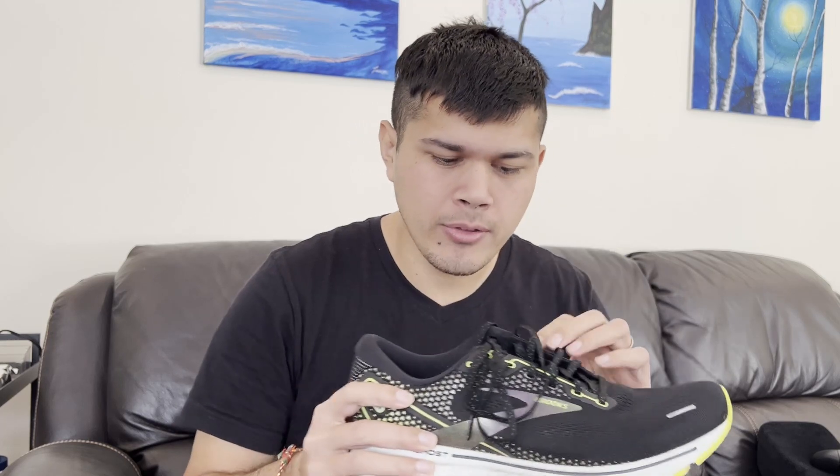I don't know what the standard shoestring is these days because I kind of just bought a bunch of the Brooks, tried it, liked it, and bought more. They are a really nice length too. Sometimes you get running shoes, tie them up, and your shoelaces are flopping all over the place — you've got to get a little clip or something to keep them in line. But I don't have that problem with the Ghost, so I quite like that.